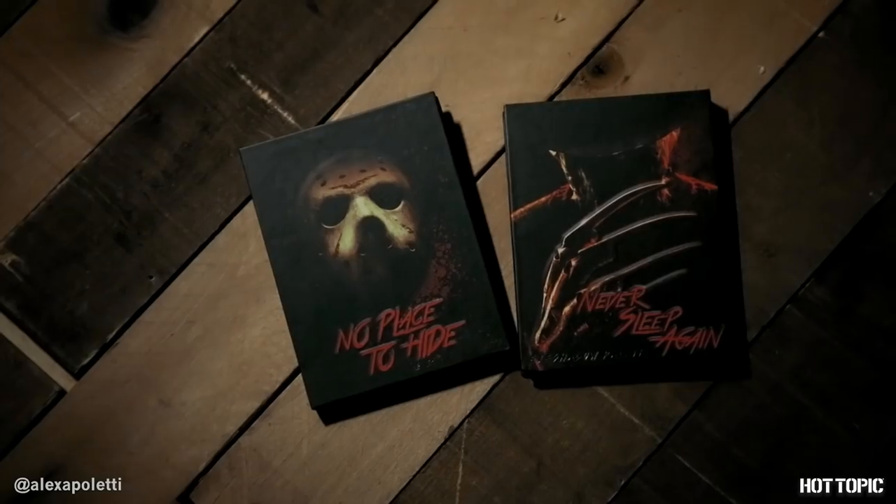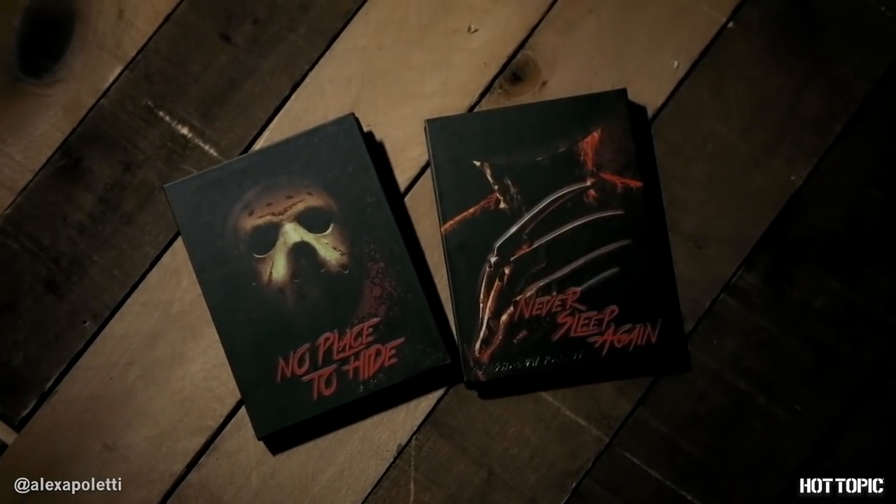So that's the look today for the Jason and Freddie inspired palettes, available at Hot Topic and HotTopic.com. Make sure you subscribe to Hot Topic if you like this video. You can check me out too — my name's Alexa Pilati. Thanks for hanging out today, guys. I hope you enjoyed the look and the video. I'll see you next time. Bye!